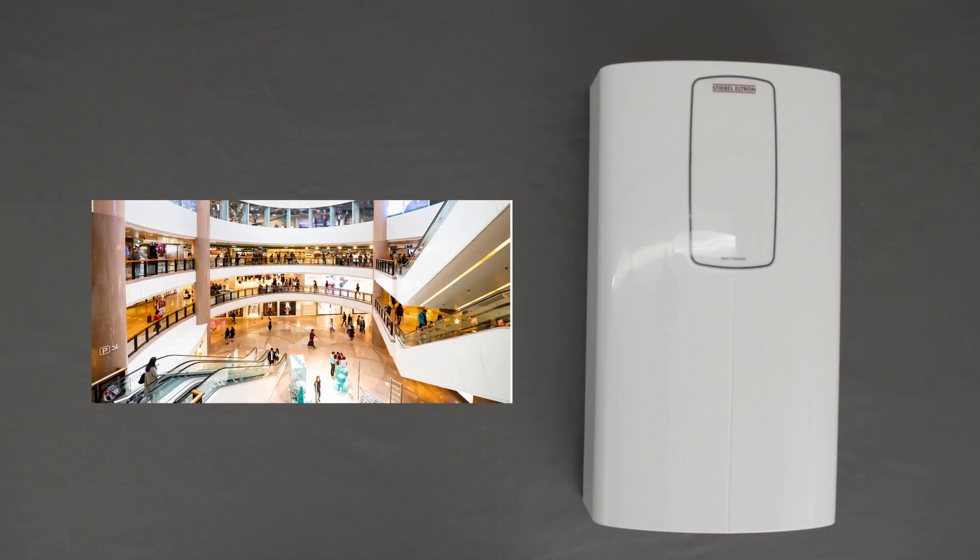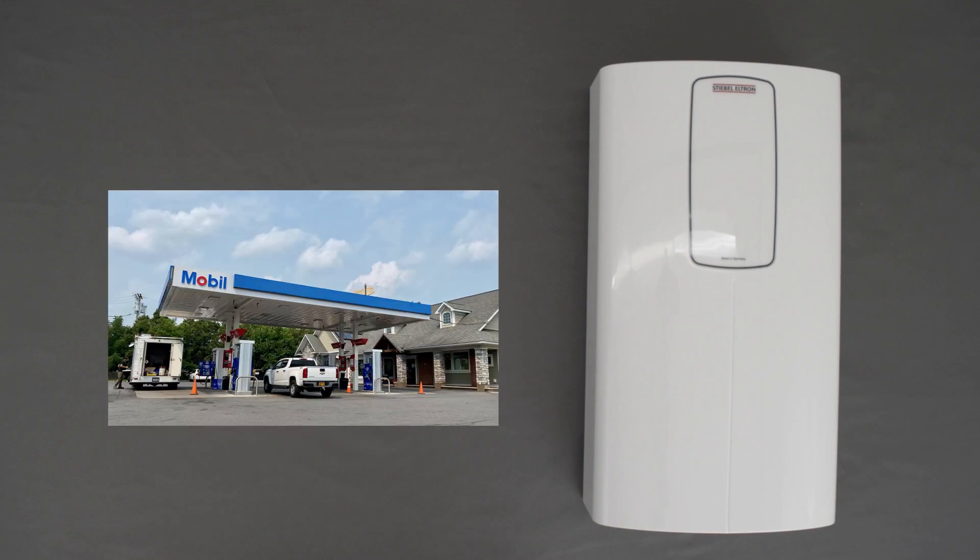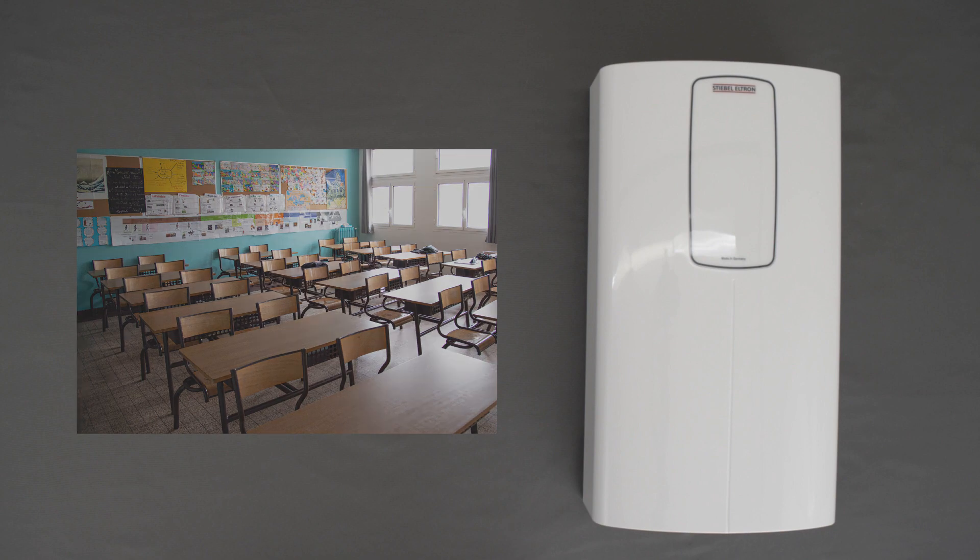The electric tankless water heater can be placed in different types of buildings: office, stores, malls, warehouses, restaurants, gas stations, schools, and hotels.